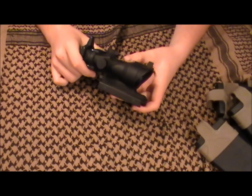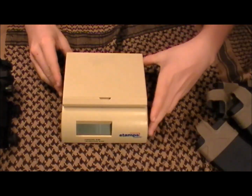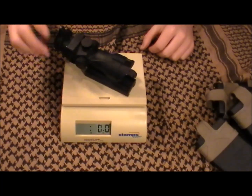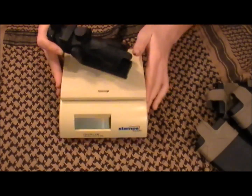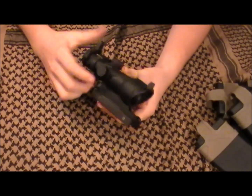Now let's put this thing on the scale and see how much it weighs. The ACOG weighs exactly 13 ounces — it's only 3 ounces away from a pound. So as you can see, it is a pretty hefty optic.